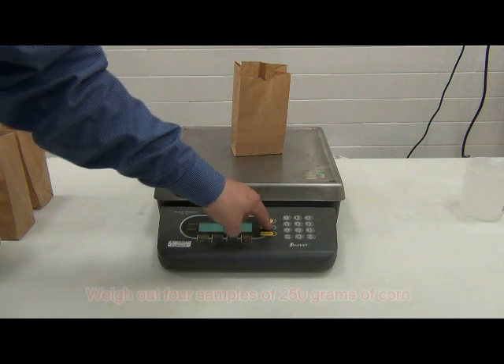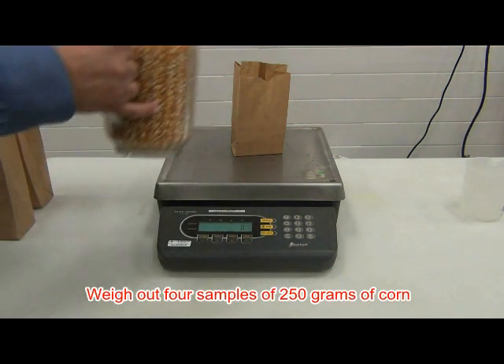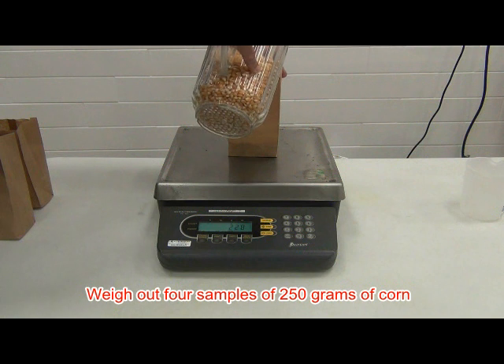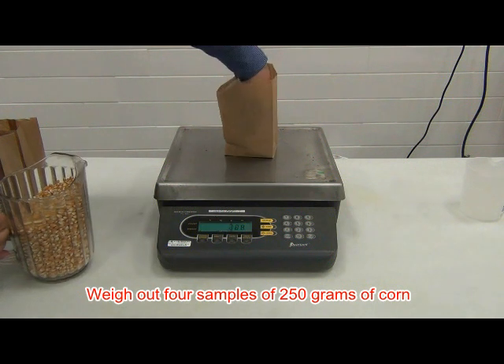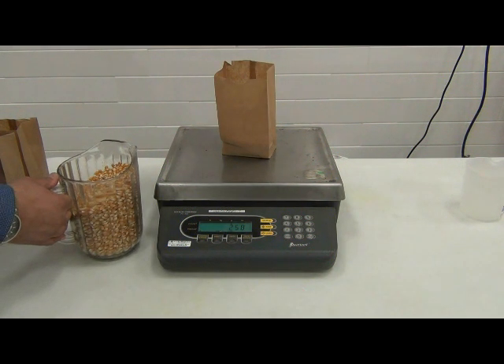First, we will need to weigh out four samples of 250 grams of corn. Label one sample as a warm-up sample. The warm-up sample will be popped in the MWVT and used to stabilize the kettle temperatures — the popcorn will be discarded. The three remaining samples will be used for the expansion test and the results will be recorded.